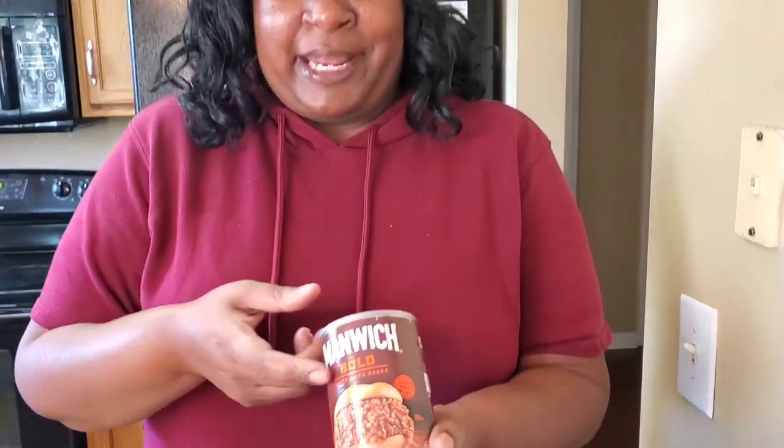Today we're gonna do a slow cooker sloppy joe casserole — real simple. Now you can either make the sloppy joe sauce yourself, or you could be like me, because why work hard when they already got it for you? Get you one.